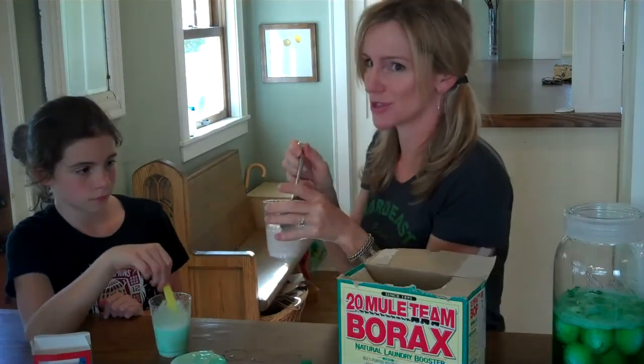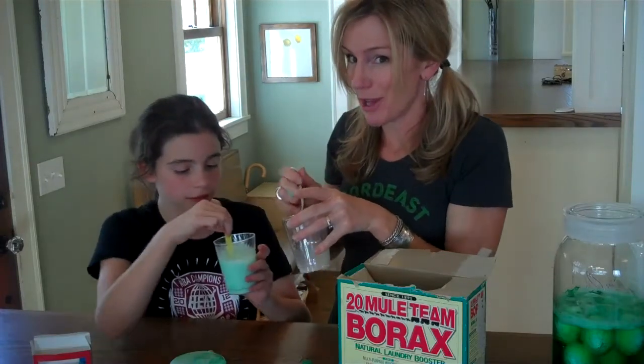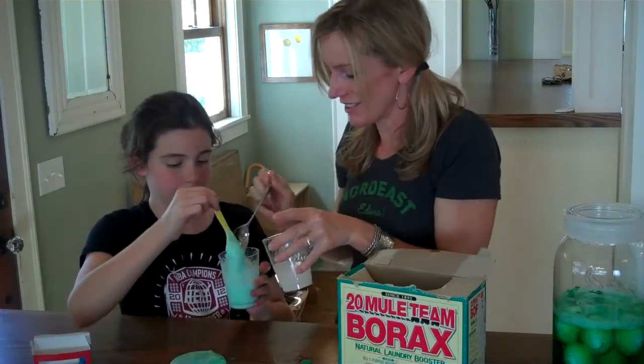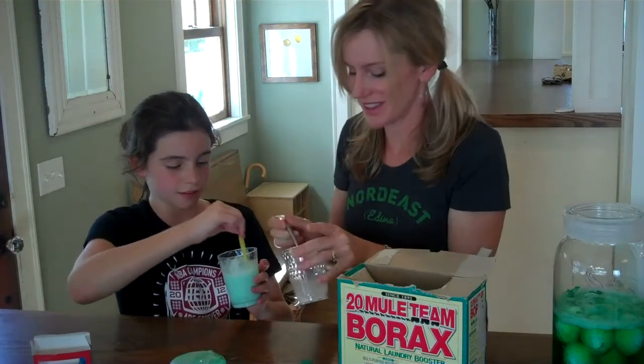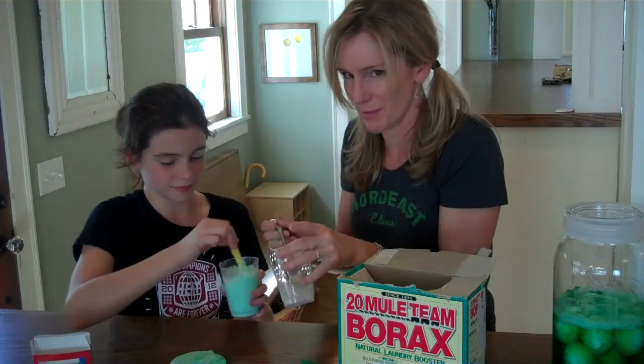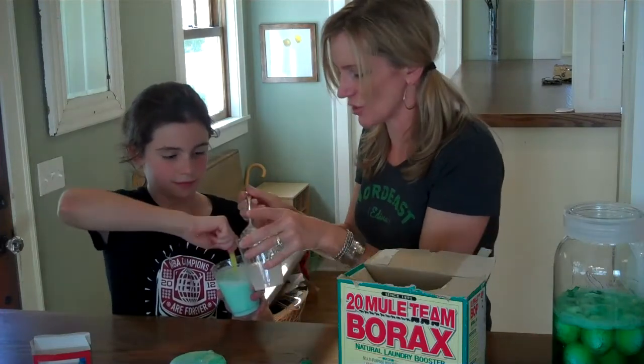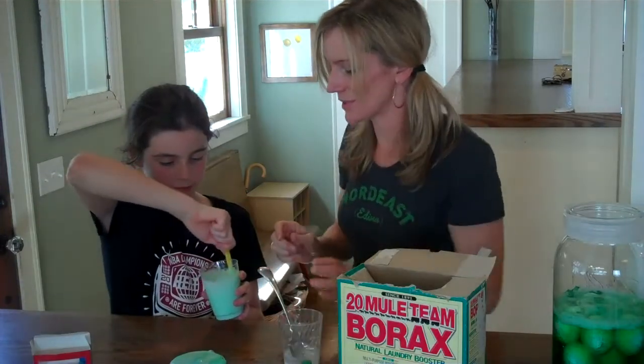Then you can start adding your cross-linker, the borax, to the glue mixture — the polymer — and see what happens. The glue polymers are starting to stick together. It's starting to get thick and slimy. The glue polymers are getting all tangled up and we're making our green slime. It's really gross and disgusting and cool!